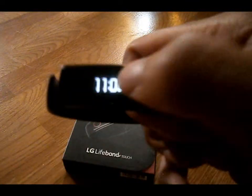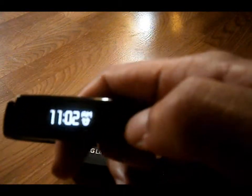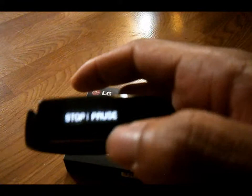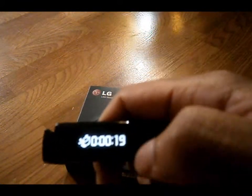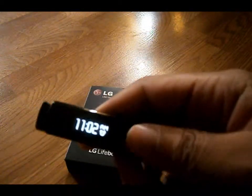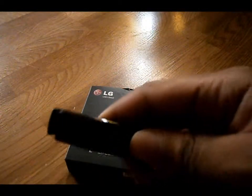Once you connect it to the Bluetooth of your smartphone, it will notify you with text messages and phone calls. So this is also a handy device to let you check your messages and missed calls or incoming calls. That way you'll know if it's important whether to answer or to reply back to.